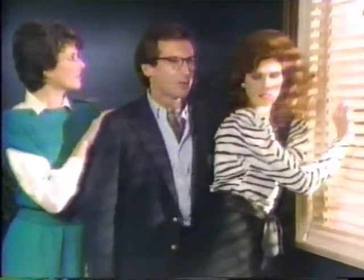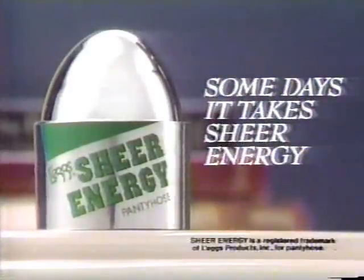I know. Why don't we go to Dayton? Dayton? Yeah. Some days, it takes Sheer Energy.